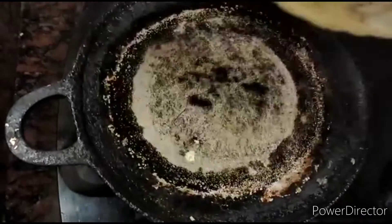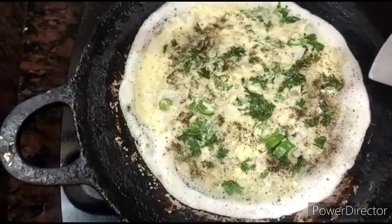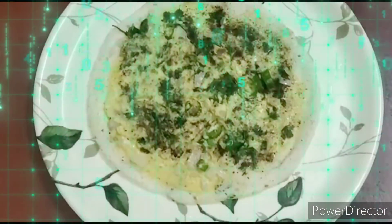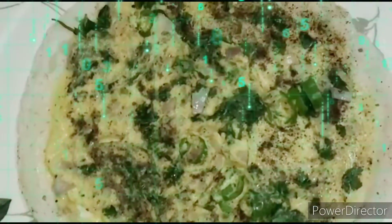Now our tasty yummy onion anda dosa is ready. Let's serve it. If you like this video, please do like, share and also subscribe to our channel. Thank you.